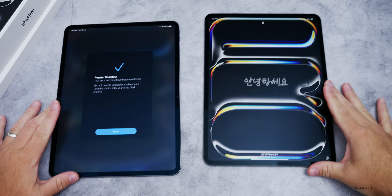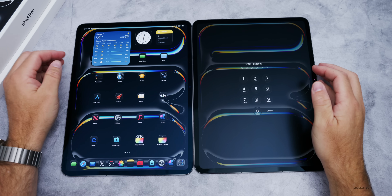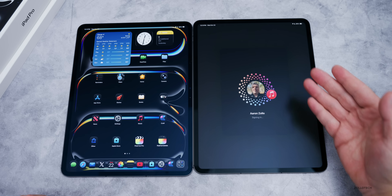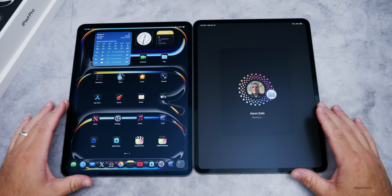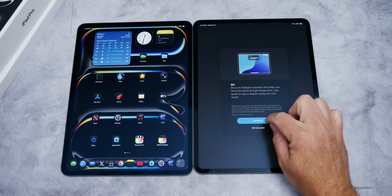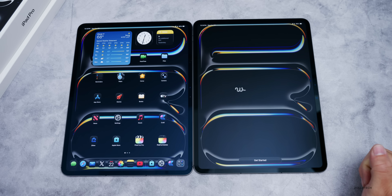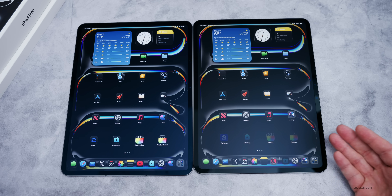The transfer completed. We'll unplug the cable and transfer the cellular data plan in a moment. We'll slide up — restore completed in about 10 minutes, not five. It's signing into my iCloud account. Maybe something to do with the beta being on here. We set up Siri again, and it says welcome to iPad with iPadOS 26. Now we're at the home screen, with apps still installing in the background.